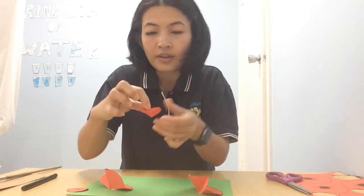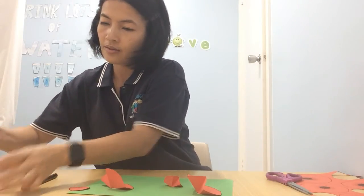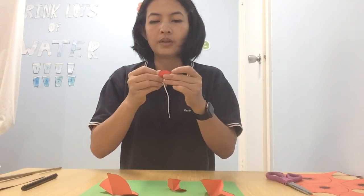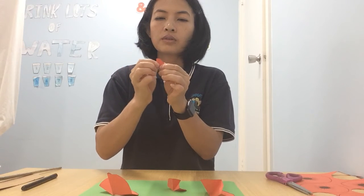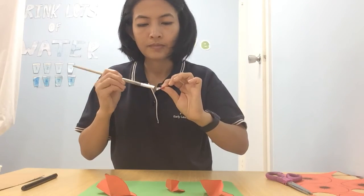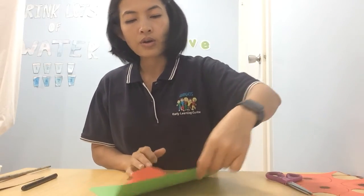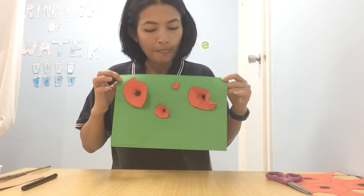And fold another half like this. Okay, stick them here between the big one. For the last one, fold in half and another half, then stick it like this. Okay, now we have all our flowers assembled. Now, what do we need next?